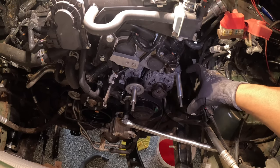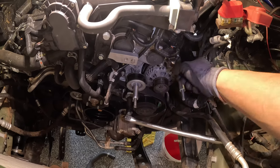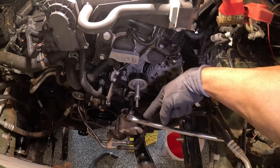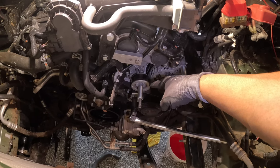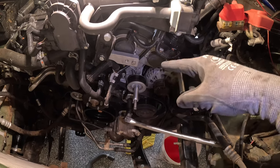I replaced the alternator bolt with all-thread — they give you a measurement for how much should be sticking out. Then a spacer goes on that. For the idler pulley, take that bolt out and put another piece of all-thread in with the measurement they give you, then slide the idler back on. Next step is getting the pro charger ready to be installed on the accessory drive.